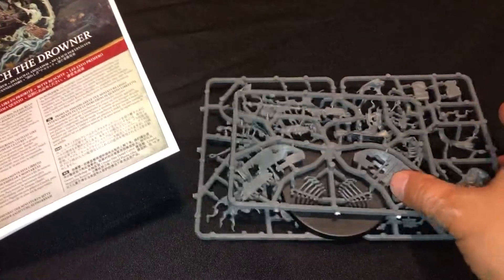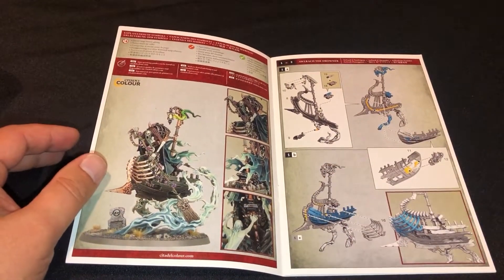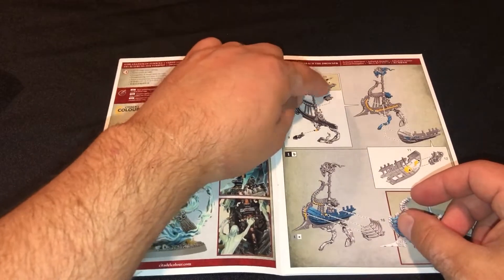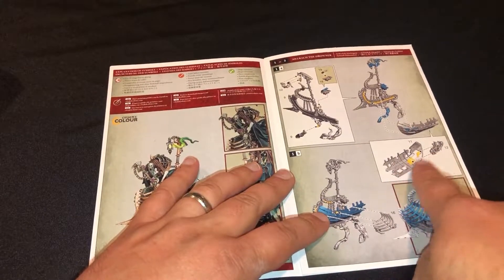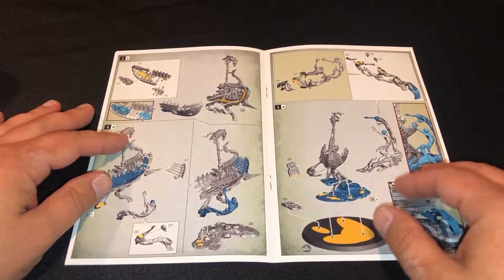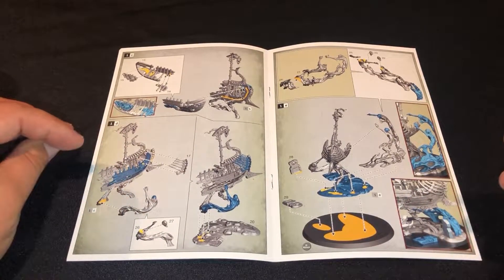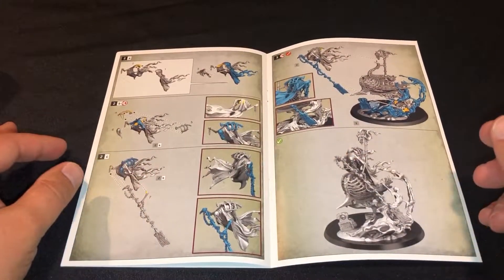Let's go ahead and pull this guy out and take a look at that instruction booklet, see how he goes together. This does look like a complicated piece in my opinion. Lots of little pieces that we have to be aware of that all go together, like this set of bones on the inside of the ship. It really makes me wonder how I'm going to put this together, if I'm going to be doing sub-assemblies for painting. Just because of the sheer amount of detail, I want to make sure I'm able to reach most of everything really well. This one has a lot of pieces to it. It looks awesome. I can't wait to get it together, get it painted, and get it on the board.